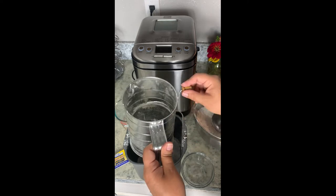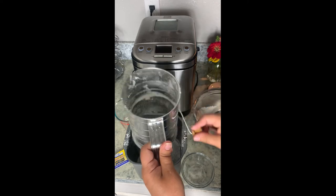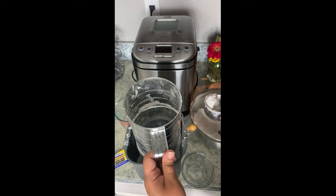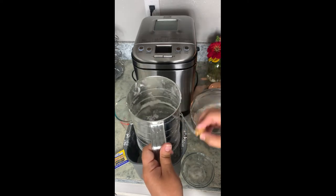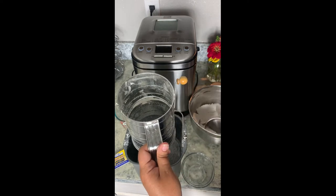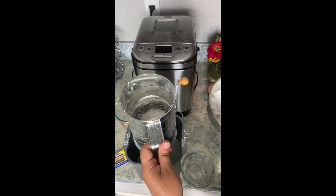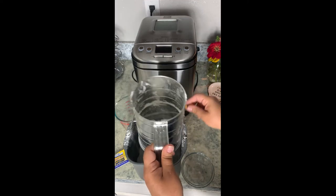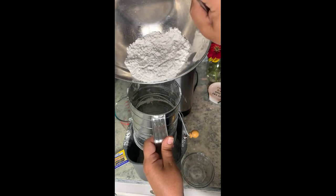I've made several things with my Cuisinart bread maker — this by far is the most simple recipe in the book that comes with the bread maker. I've made pizza dough, pastry dough, banana bread — there's lots of different recipes that come with the book. If you guys are like me and are kind of what you would call a lazy baker, I think the bread machine is the way to go. Who wants to be spending all day rolling out bread and watching it rise?